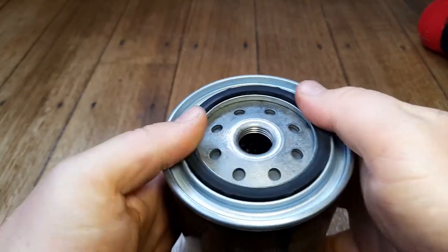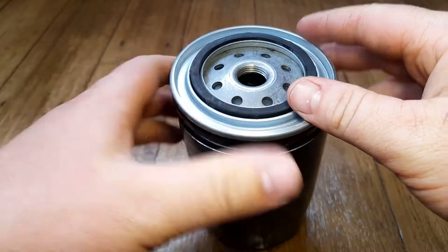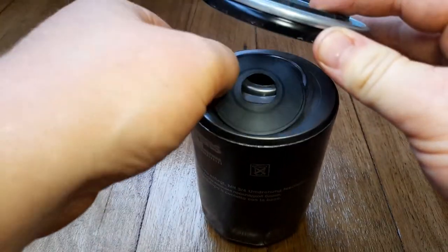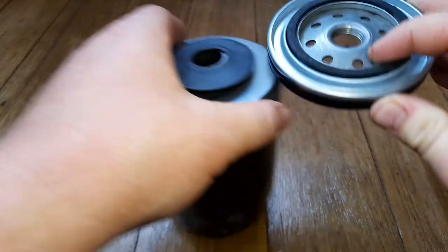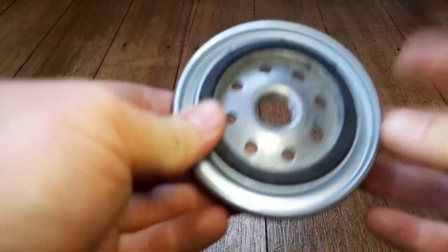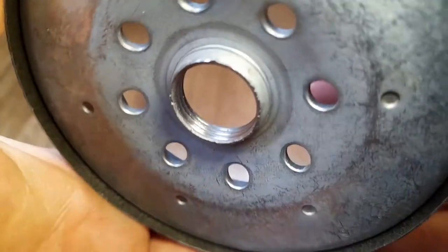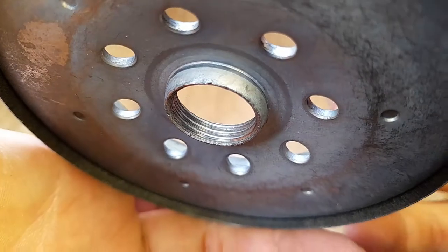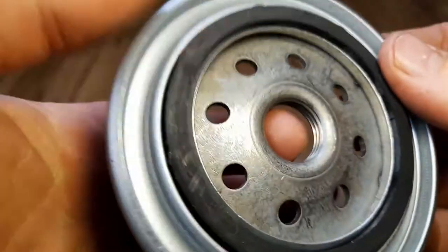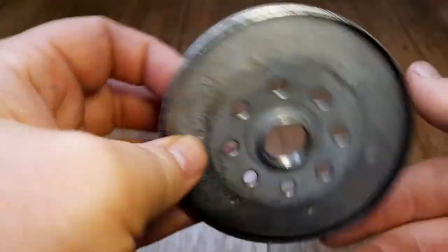I'm going to cut it open and see what we've got. So we've got a nice face plate - maybe about three threads there, so that's not great especially for the size of the filter.